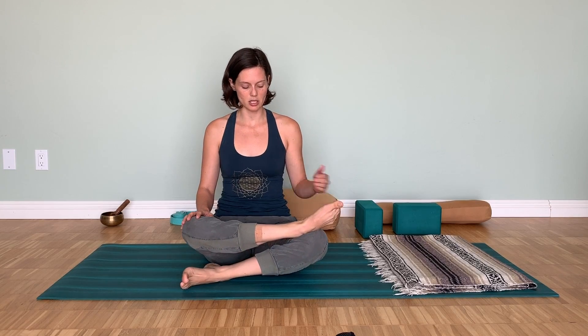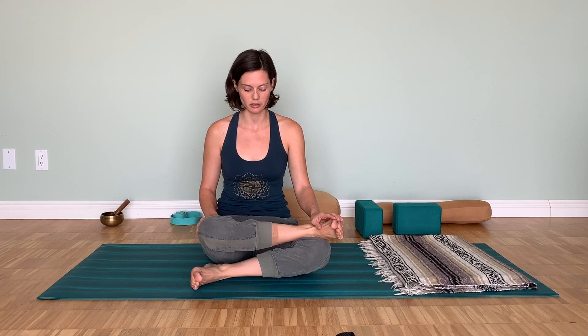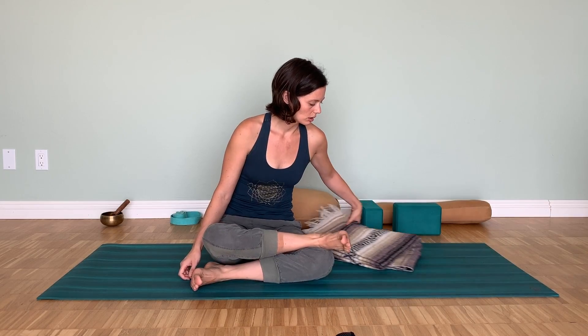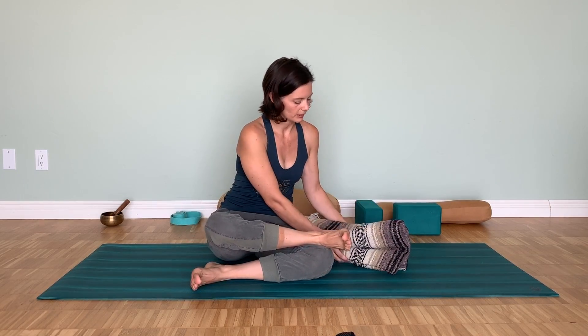Once you're in the posture — right ankle on top of the left knee — make sure it's not sickling, meaning not making a big curve along the side of the ankle. You can bring the ankle a little further over to the left. Keep the toes flexed in both feet to protect both knees, so there's a little distance between the knee and the foot. You can gently place the right hand down, not forcing it, just adding the weight of the hand.